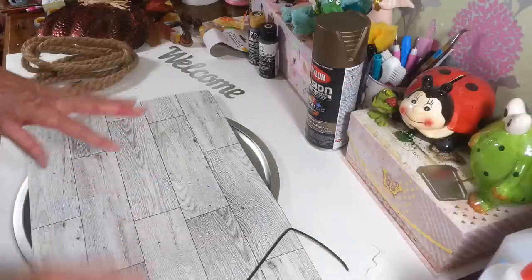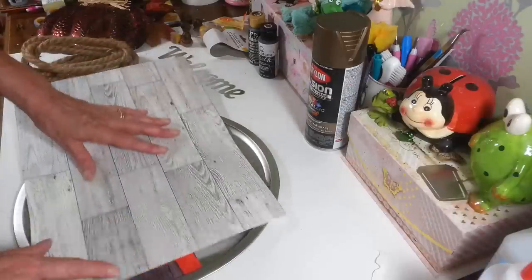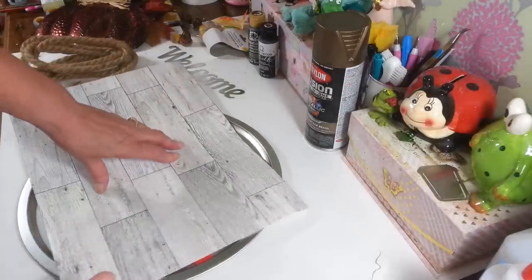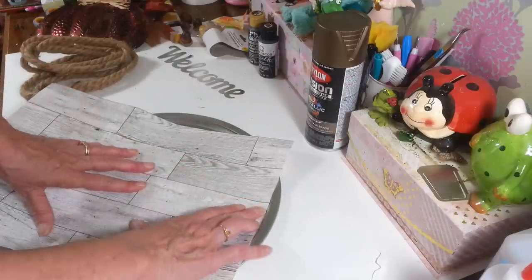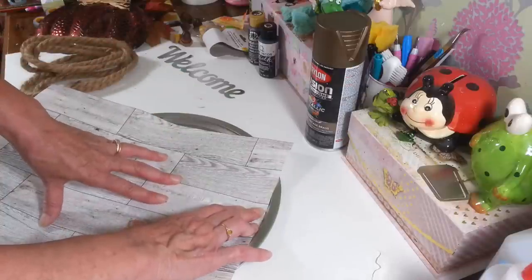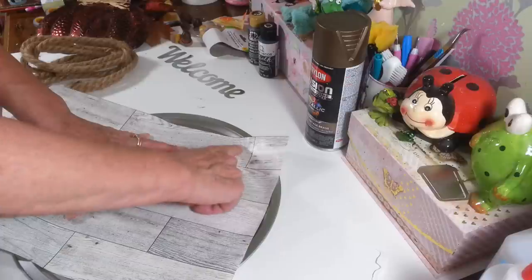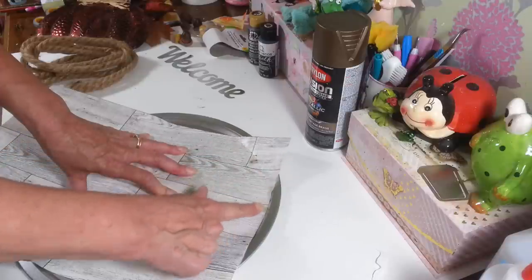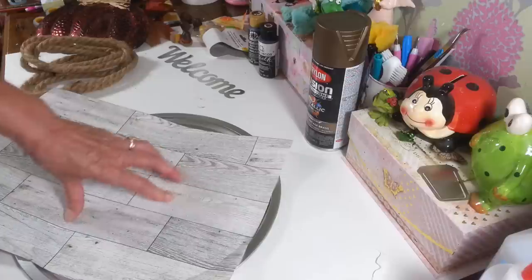So the first thing I want to do is measure my wallpaper here. I already have one cut out, but I'm just going to show you guys how easy this was to cut out. All I did was fit this right up against this side so it goes across. Now it's not going to be big enough, but we're going to cover that up with the nautical rope and some decorations. Then I just took my finger and ran it across the edge of the pizza pan there, and on the other side too.